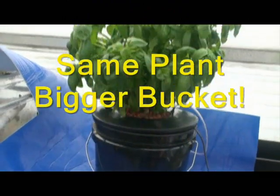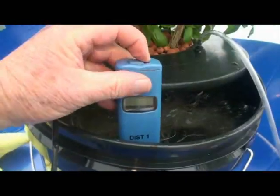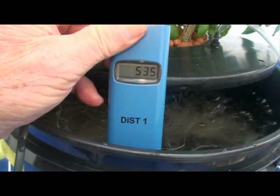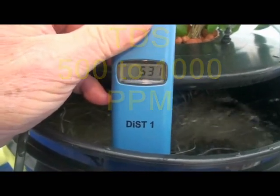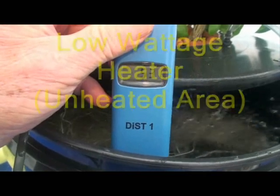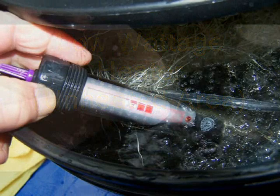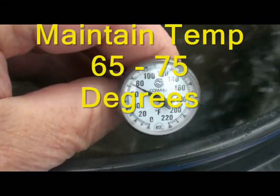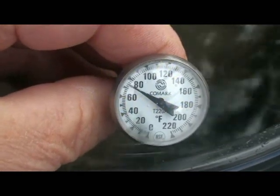We've added a larger bucket to provide more room for root growth. At the same time, we've maintained the TDS of the nutrient solution between 500 and 1000 ppm. And, since this is an unheated area, a low wattage heater is installed maintaining the nutrient temperature between 65 and 75 degrees Fahrenheit.